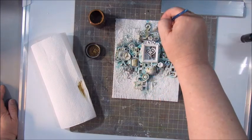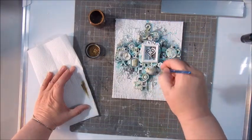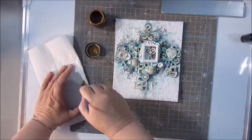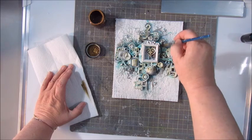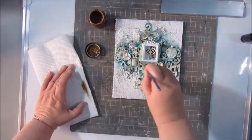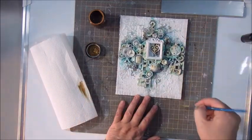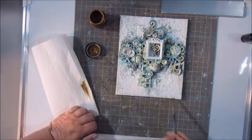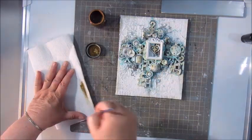Now I am adding Silks acrylic glaze in the color Nutmeg and I am using a dry brush, dry brushing over the top of all the elements to add a bit more color, a bit more of the shimmer and glossy look. I'm also going around the edges.